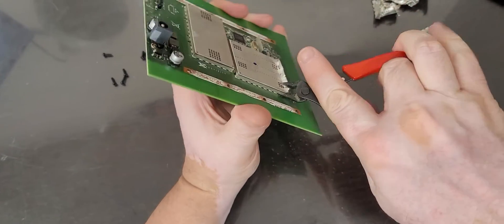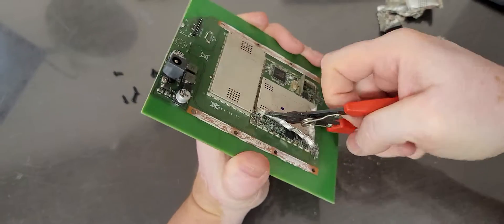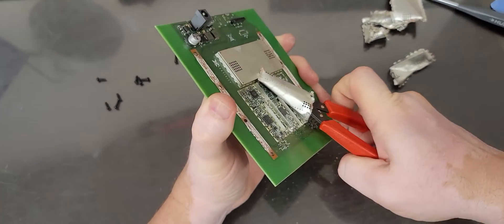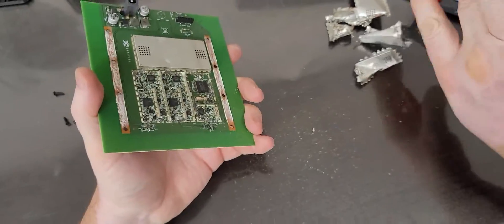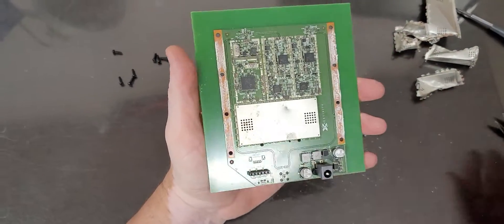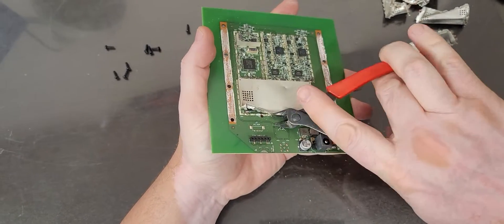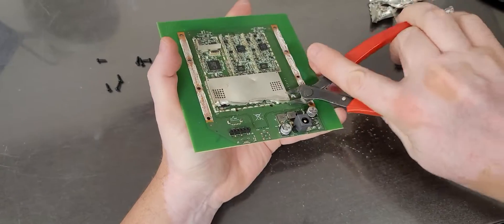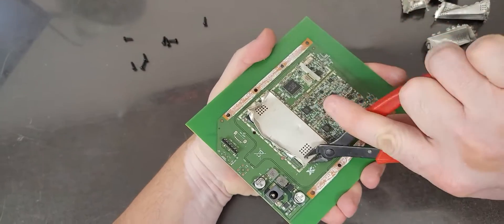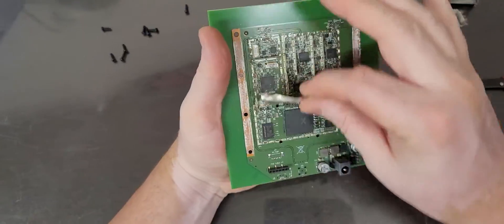Let's peel that shield off. Manufacturers are trying to keep all this stuff secret, but why? They put all kinds of secret ways to open this. There's no schematic — I'm sure all that is hidden somewhere in the vaults. To the average person, the way it works is completely inaccessible technology.